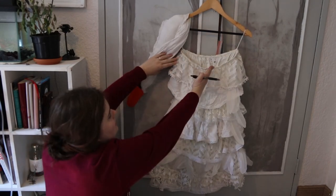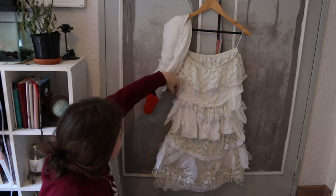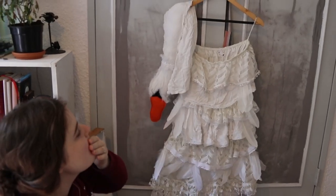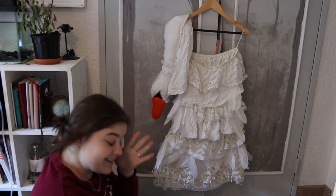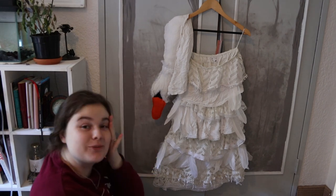I have to cut out kind of an angle like this and build it up. I'm just really scared to cut the dress that I've spent like four days making.